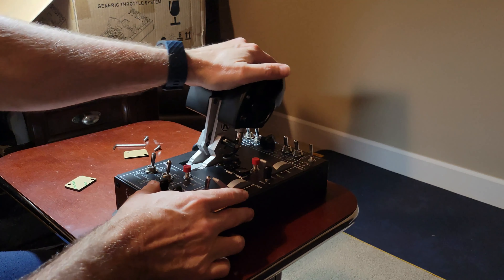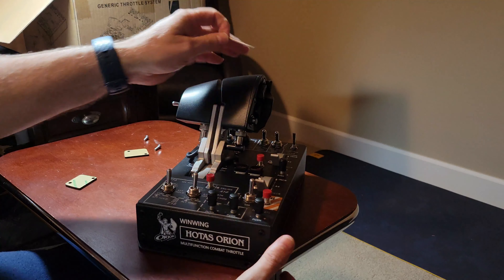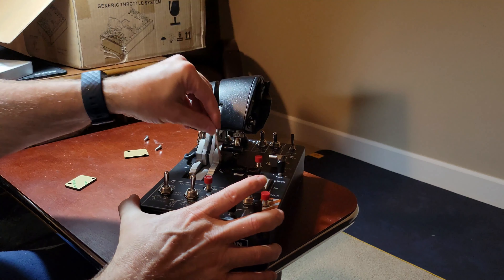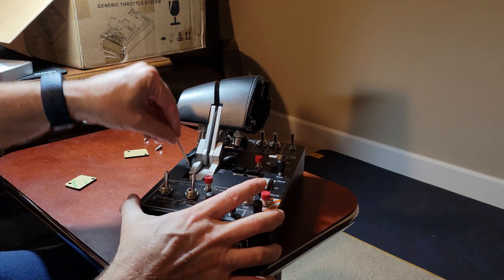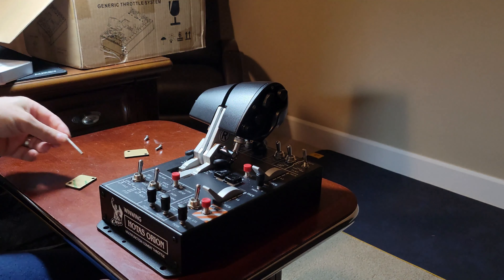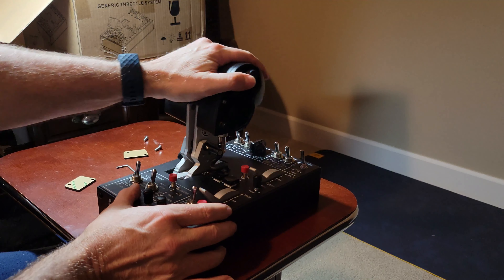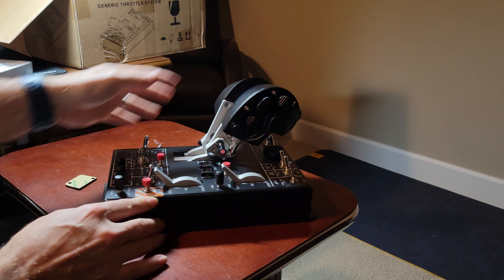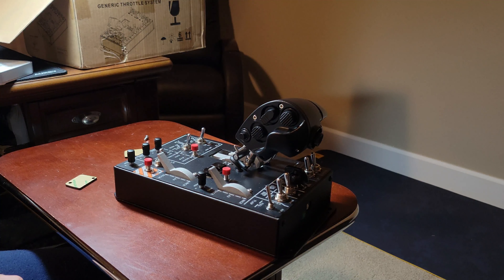Both handles are installed. The tensioner is adjusted with an Allen wrench down into here — you adjust these to set the tension. I'm not going to mess with it right now; I'll see how it goes. That's the installation of the handles. Now I've got to install it to my J-Pen mount and hook it up to the game. Thanks for watching.